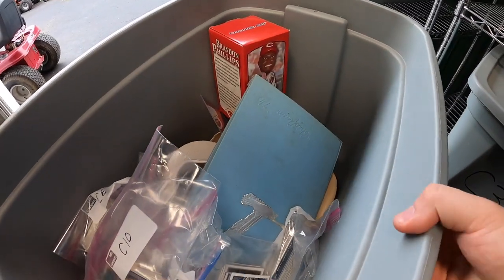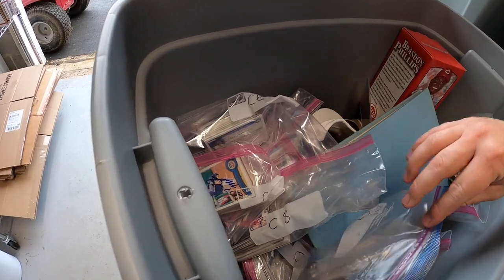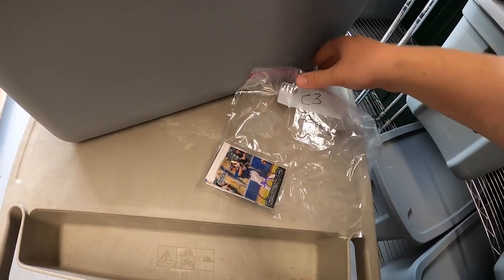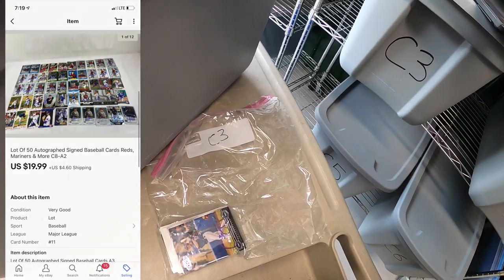One buyer bought five lots of autographed cards. These are all autographed minor leaguer cards — some of them are major leaguers. I'm doing 50 cards per lot for $19.99 plus shipping.